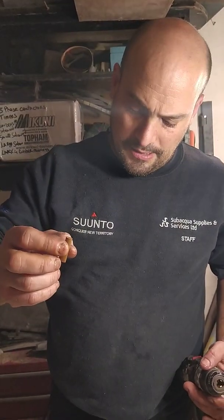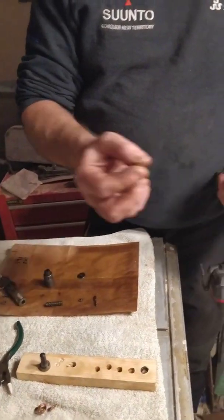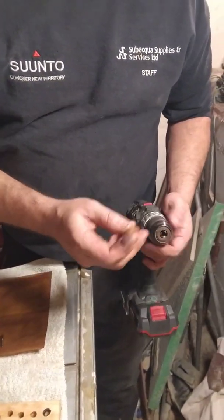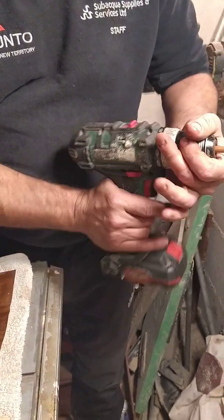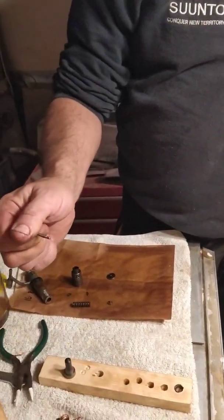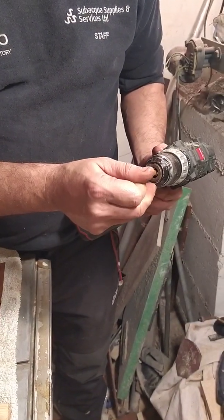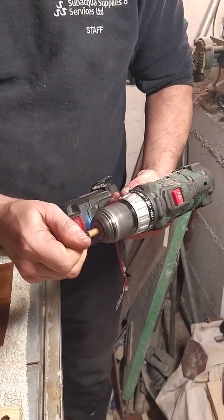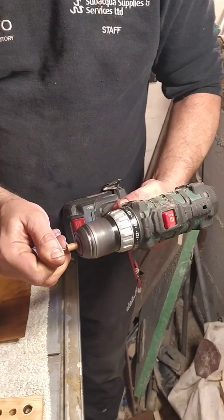A wooden dowel is needed to clean the tip of the needle. I've already used this on the other three injectors with success. Grab the tip of the needle, place it in the center of the dowel wood, and it will clean quickly and efficiently.